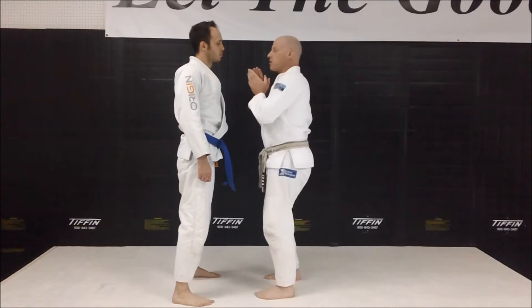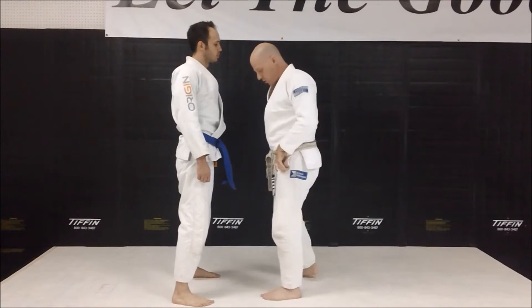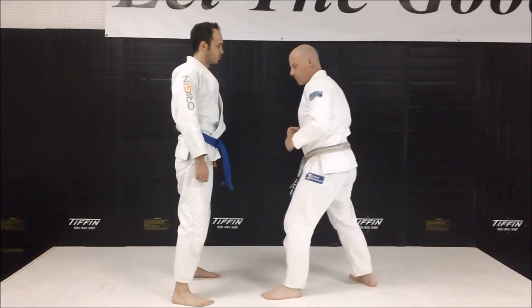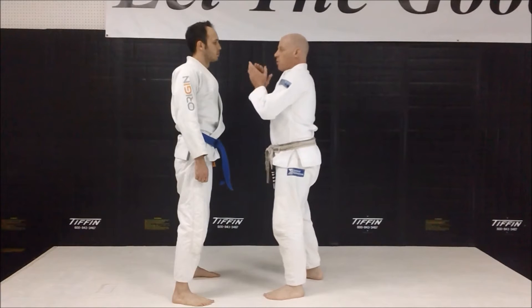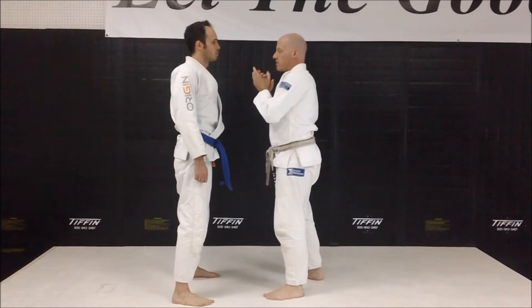They're about chin level — a very unhostile action. My feet are also slightly in a fighting stance. I'm not dropping back, but I'm not just standing square either. I'm slightly staggered with my feet, and my hands are up. We're arguing, and I'm already ready to defend myself.